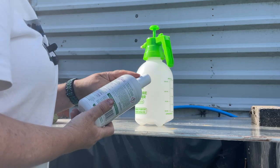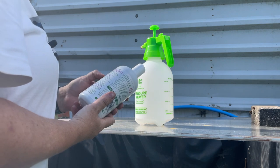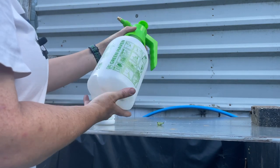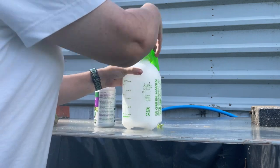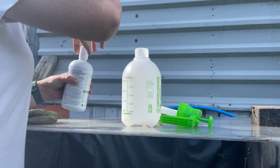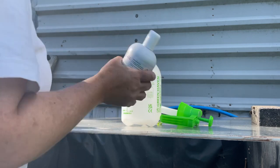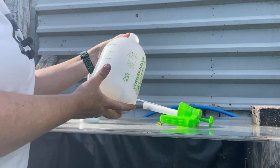On the bottle it says you pour three capfuls of this, which is 45 millilitres, into 750 millilitres of water and mix it together. I'm using the Green Haven pressure spray bottle which has a two litre capacity and has measurements on the side. First time doing this, so I'm just going to put three capfuls in, give it a good shake, then go and put some water in and give it a mix.